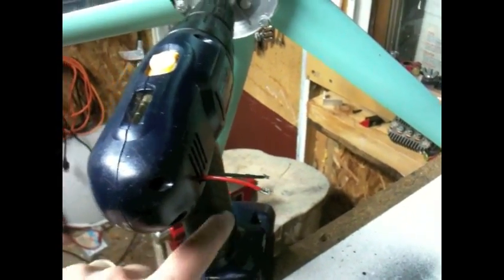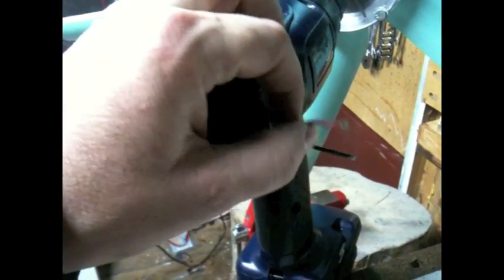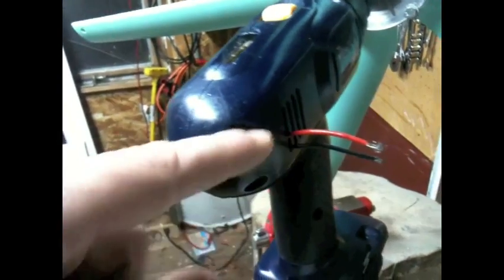What I did was remove the screws — they're just Phillips type screws — and I took it apart. Then I took the leads that were on the trigger part and fed them through the side window.